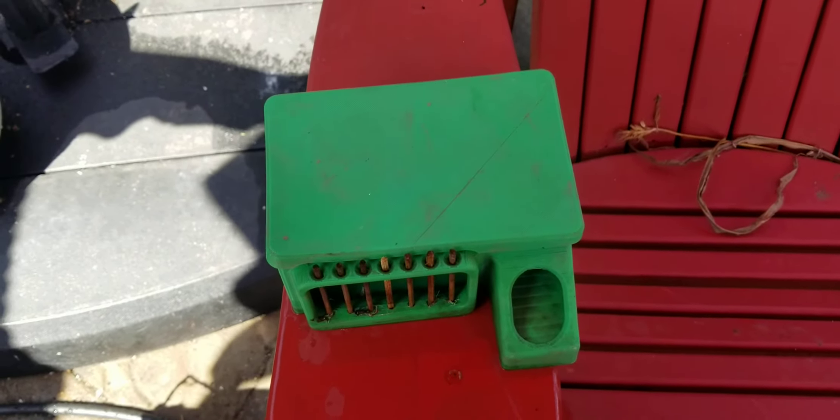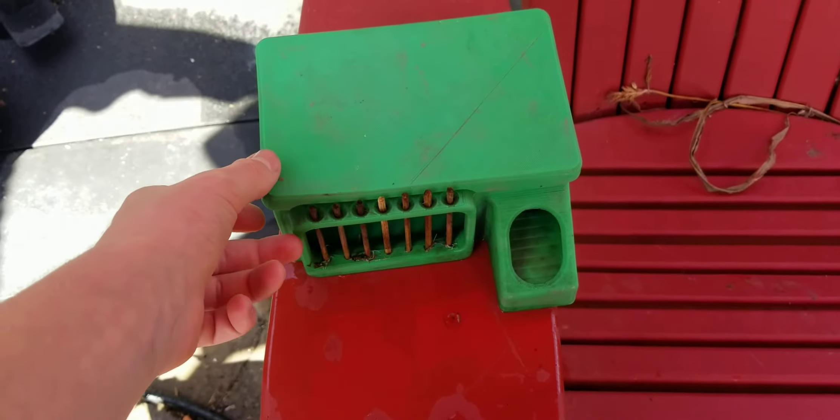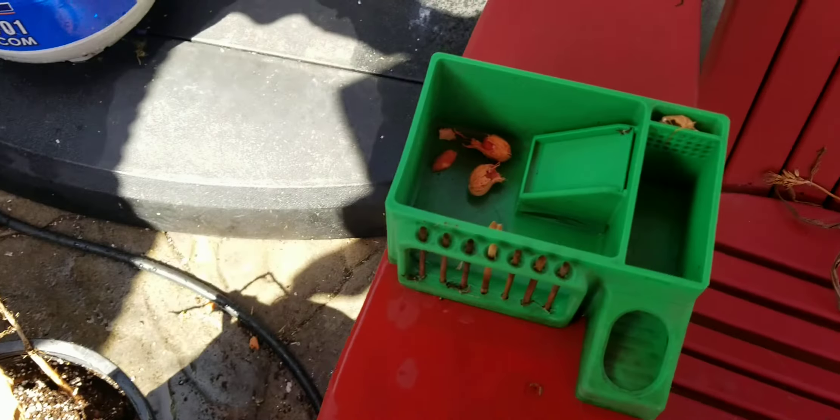Hi, this is Zach with the Free Range Kids channel. Today we are doing a quick overview of the Delusion Mousetrap. Let's see inside. So this is all 3D printed, including the lid. Let's put the lid over here.